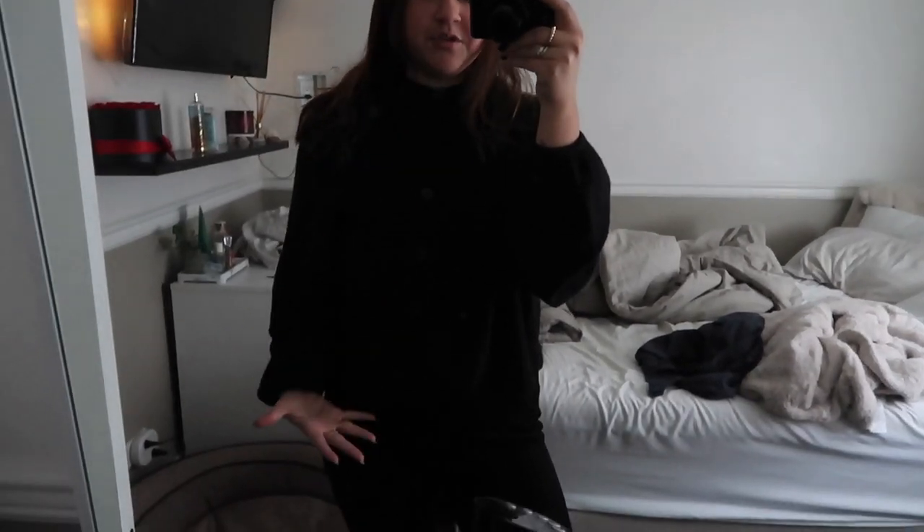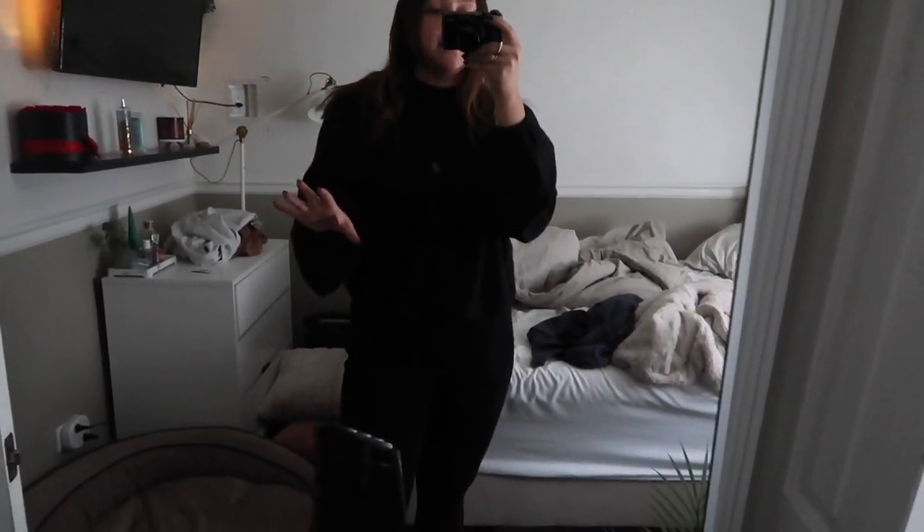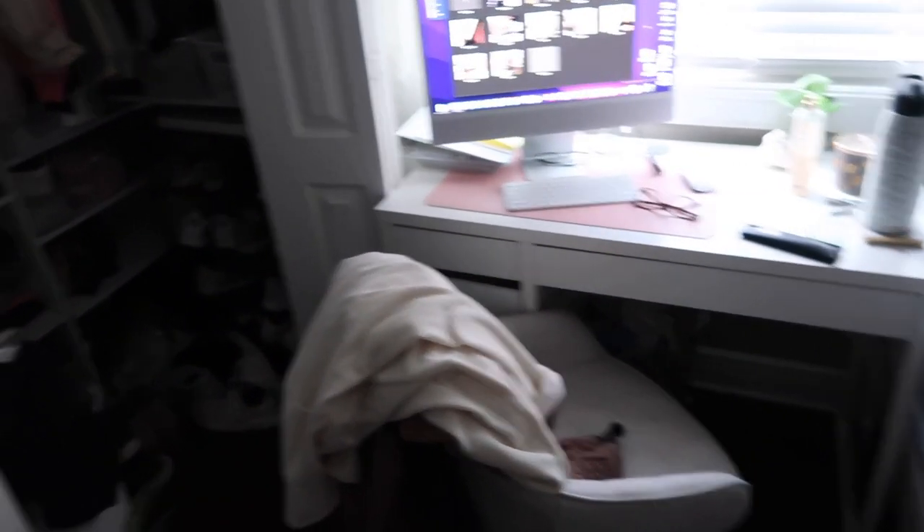Hi guys, good morning. I look like I'm going to a funeral, and it's because I'm going to a wedding today. Also my room is a mess, my goodness. I'm going to a wedding — my wedding's actually at 3. I'm going to put some makeup on though. It goes from noon to 3. So hold on, let's get some makeup on.